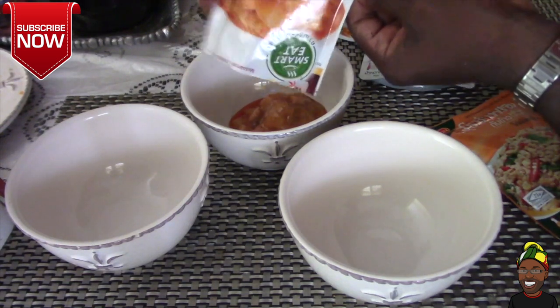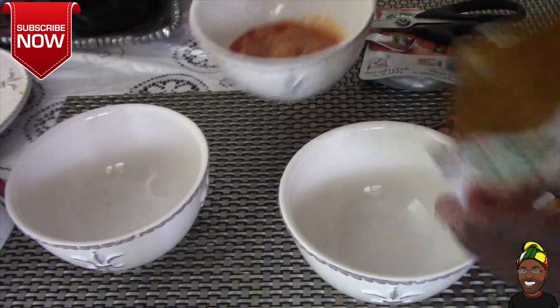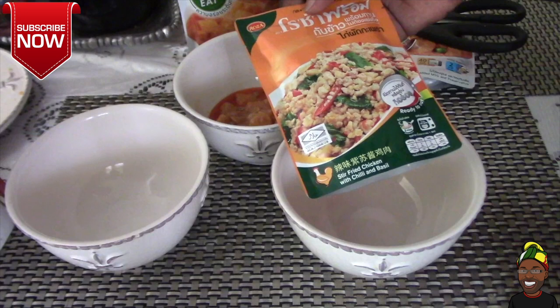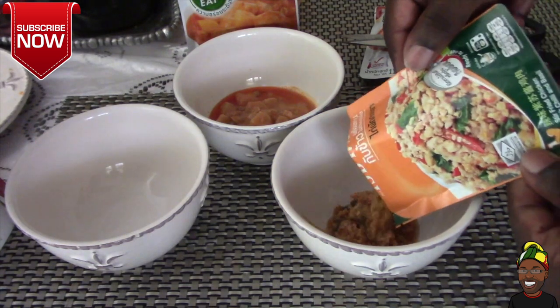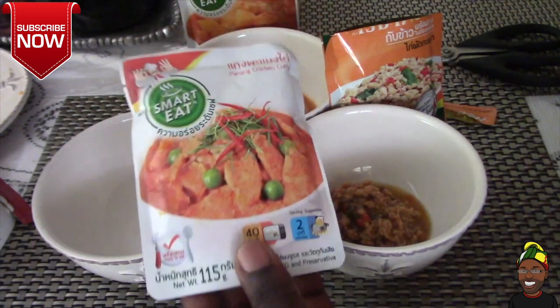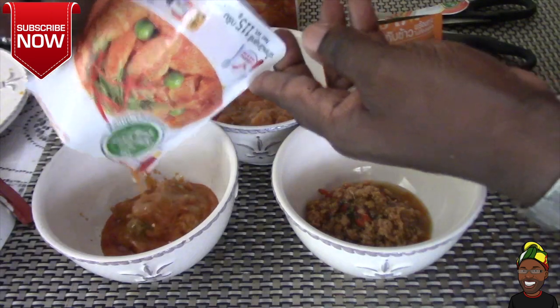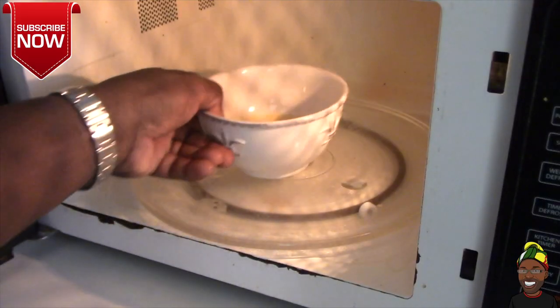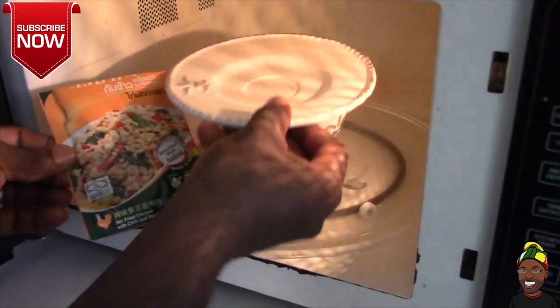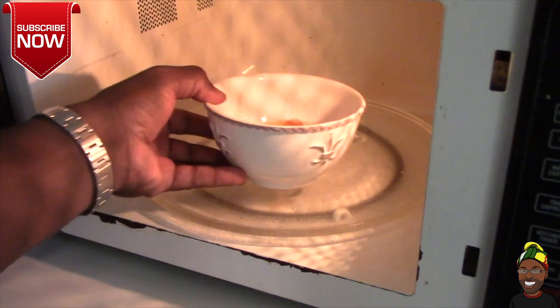This looks delicious, it's already to go — I'm ready to eat. It's not a lot in there honestly, but it smells delicious. This one is stir-fried chicken with chili and basil — this one also smells delicious. Panang chicken curry also smells delicious. I'm going to have the Panang placed in this one.